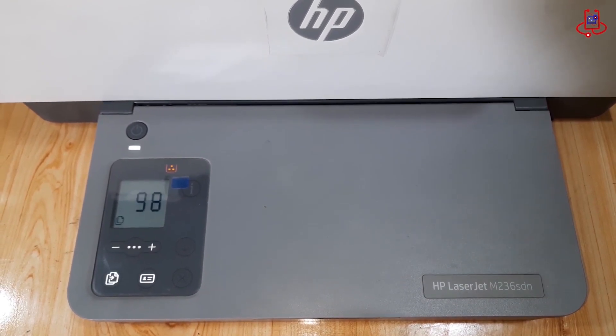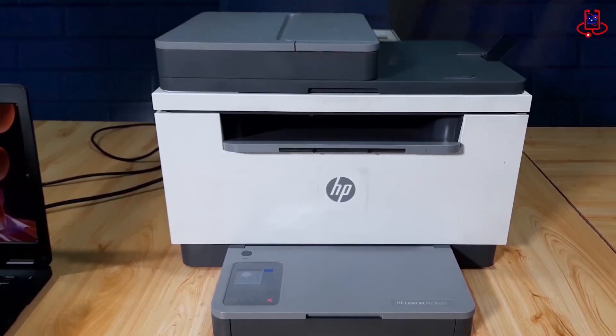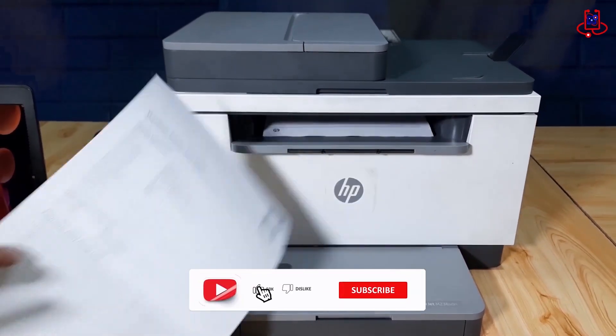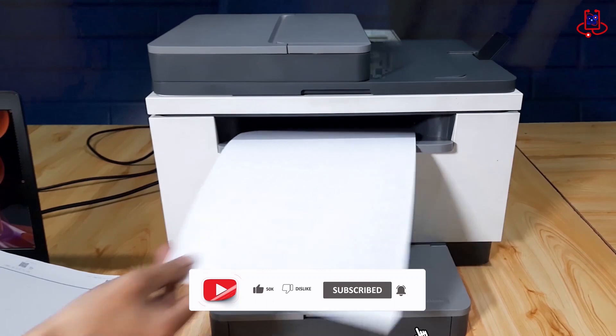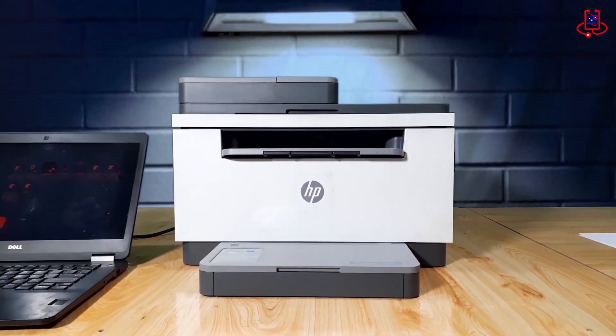Hello everyone. In this video, we will teach you how to reset the copy settings on the HP LaserJet MFP M236 printer to its default state. When you copy, instead of getting one copy, you end up with many prints. Stay tuned for the continuation of the video as we solve this issue for you.